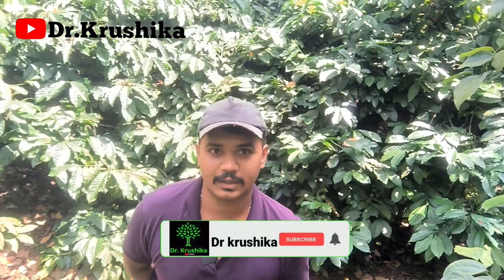Hello everyone, welcome to Dr. Krishika Top Channel. In this video, I'm going to tell you about drip irrigation.